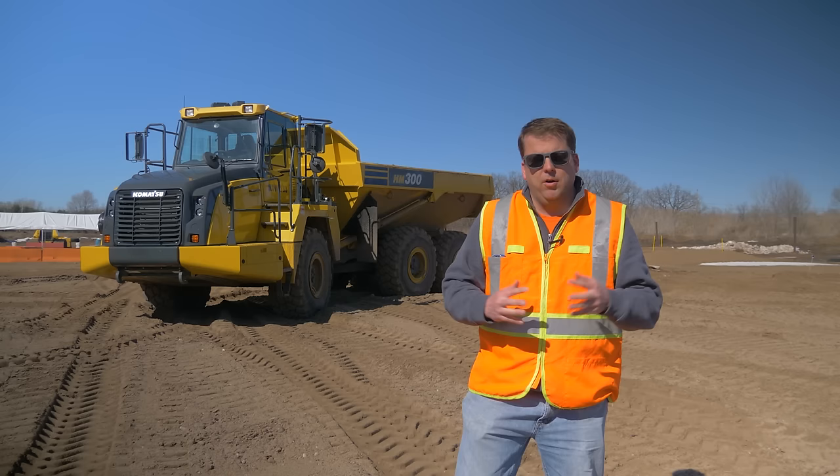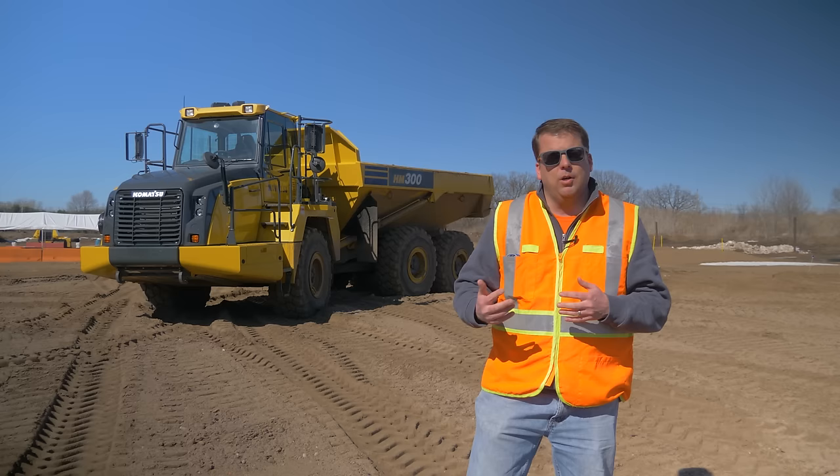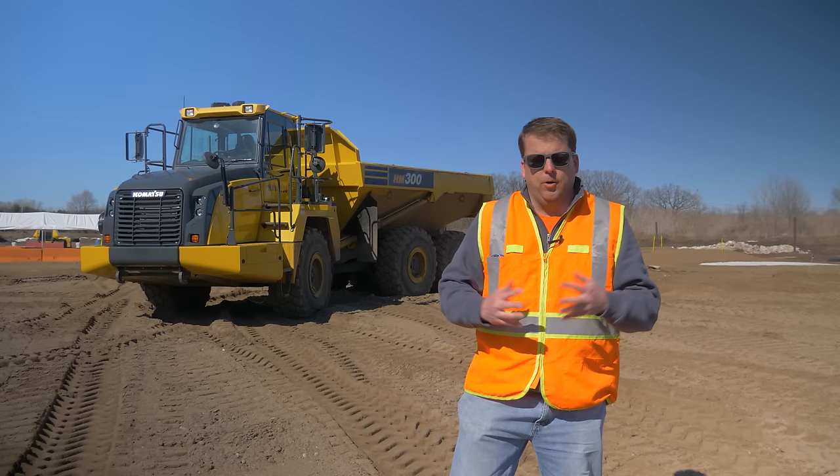First things first, we've already done our pre-op inspection on the haul truck as well as the site. I always tell you every time — we are not experts. I'm going to show you kind of what we've learned, but I always encourage people to give comments, feedback, and what they've learned. So let's get into this thing and check it out.